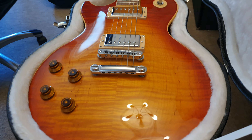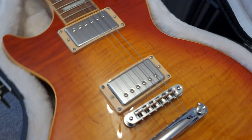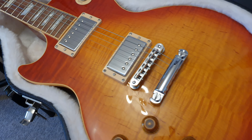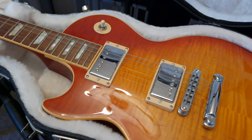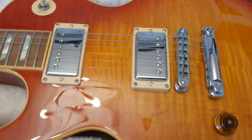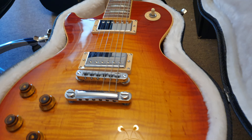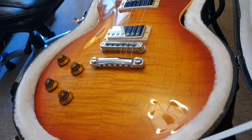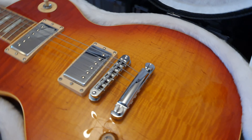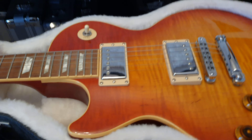The stripes — I call them the tiger stripes — really pop on this, depending on how you look at it. Just look in between the pickups: going like this, you can see them kind of disappear and reappear. It's really holographic looking. It's totally nuts. I love it. It's the nicest lefty Les Paul we've ever had here in the studio.